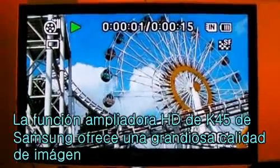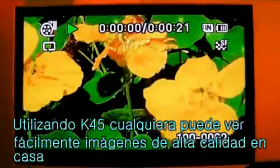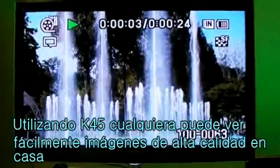Samsung K45's HD upscaling function provides remarkable video playback quality. Using the K45, anyone can enjoy high quality videos in the comforts of their own home.